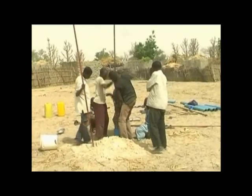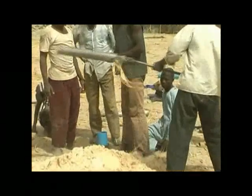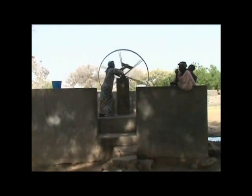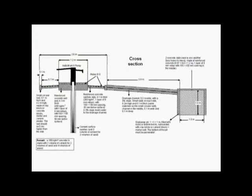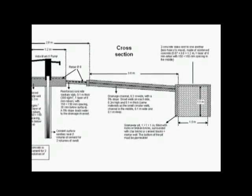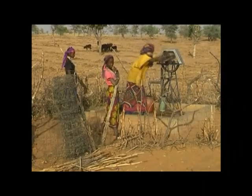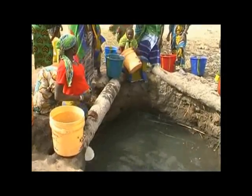These manual well drilling techniques are each best suited for different drilling conditions, but the end result is a well that is similar to a machine-drilled well, but at a small fraction of the cost. The design of the apron, gravel pack, sanitary seal, drainage channel, and soak away pits are consistent with the national norms for machine-drilled wells. By creating local capacity and reducing costs, it will become easier for individuals and communities to invest in improving their own water supply.